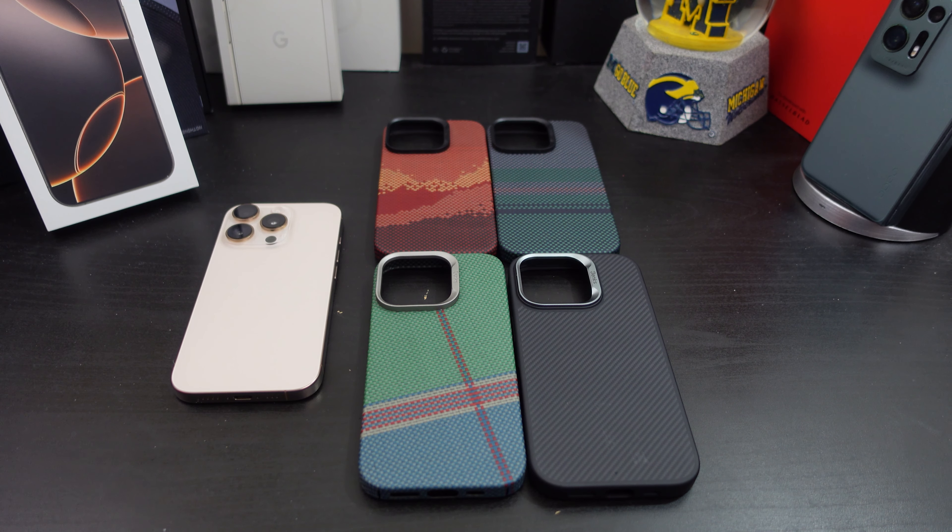Today's video — yes — I have more cases for your iPhone 16 Pro. But before I get into this video...